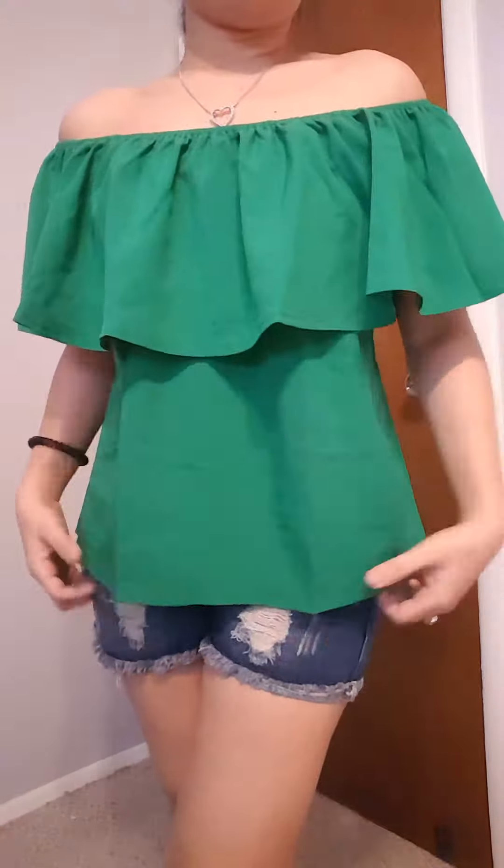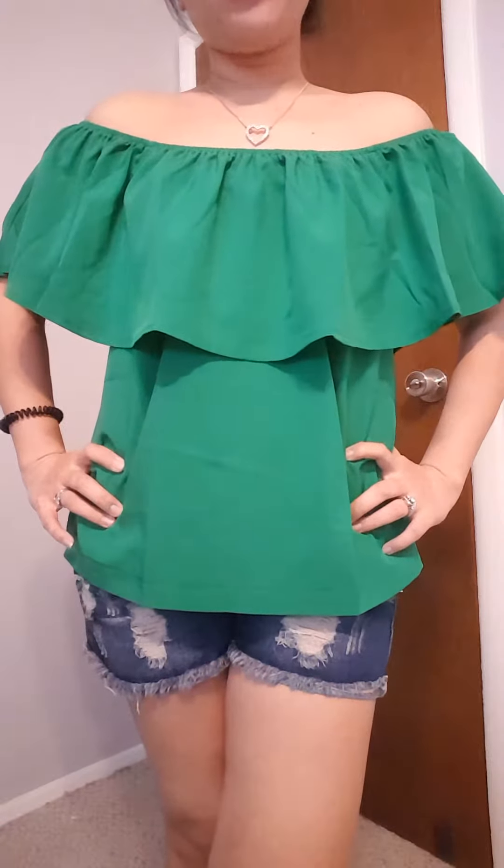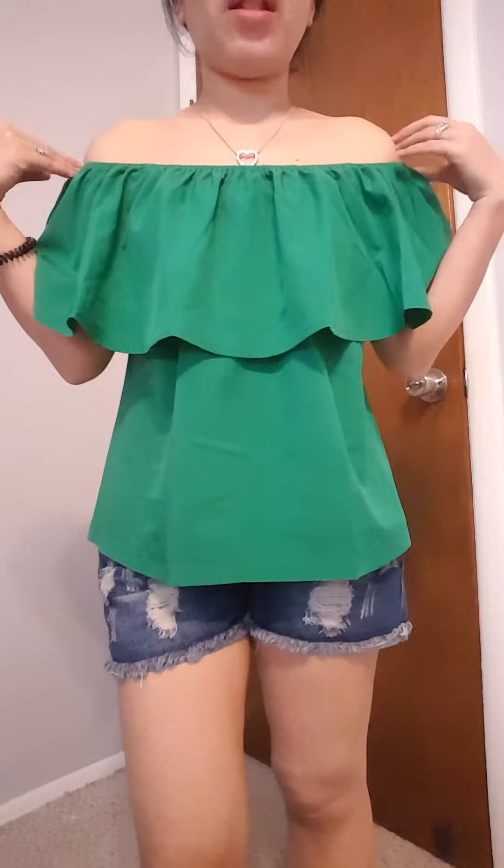I have the dark green color, but if you want to order a different color, they also offer it in red and sky blue. What I like about this blouse is that you can wear it like this, or you can also lift it up and wear it like this. So it really depends on your preference.